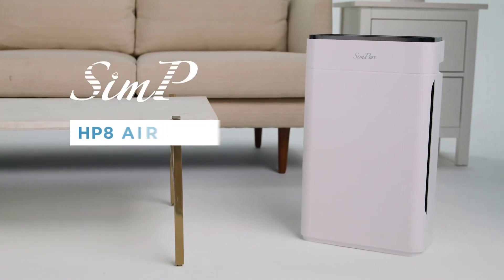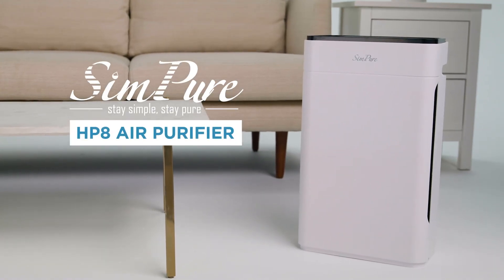Freshen your space with the HP-8 air purifier from Simpure. Stay simple, stay pure.